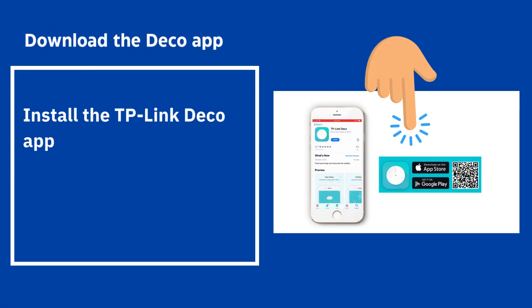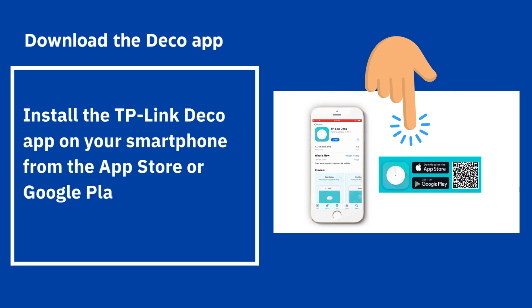Download the Deco app — install the TP-Link Deco app on your smartphone from the App Store or Google Play Store.